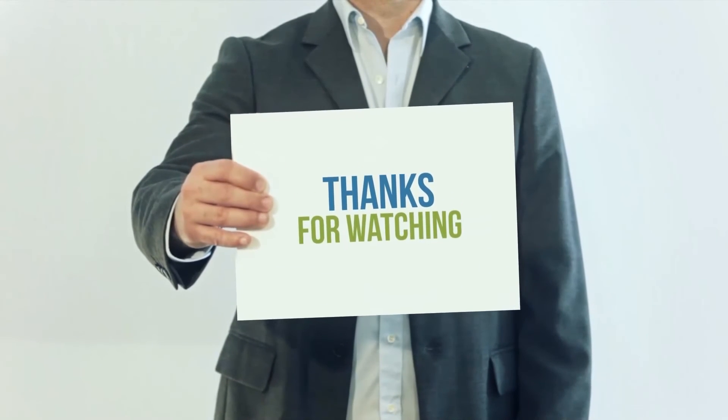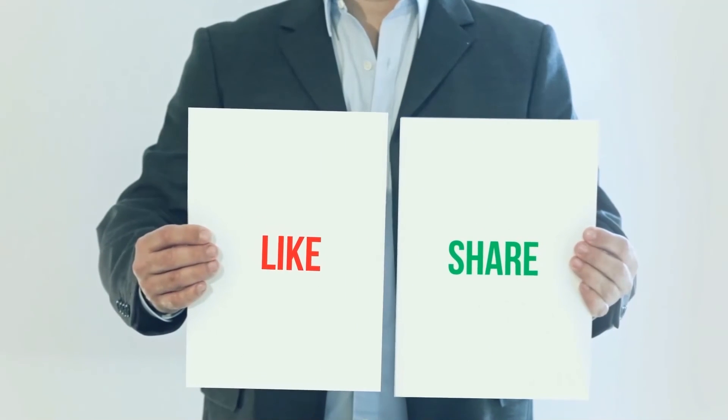Thank you for watching this video. Please subscribe to my channel, leave a like and share with your friends.